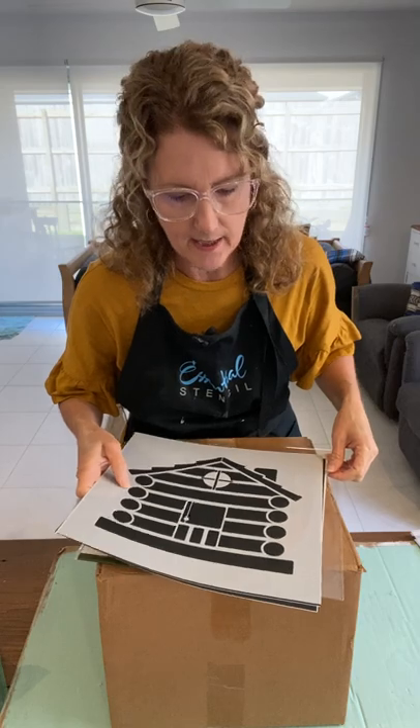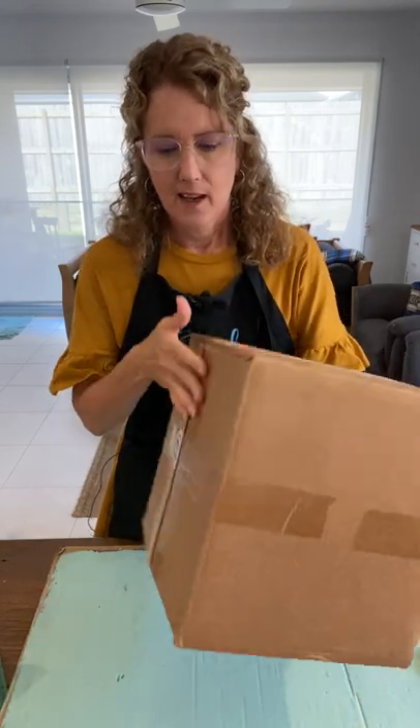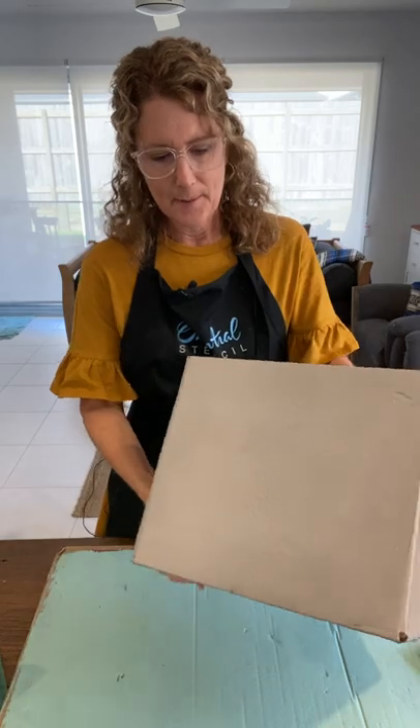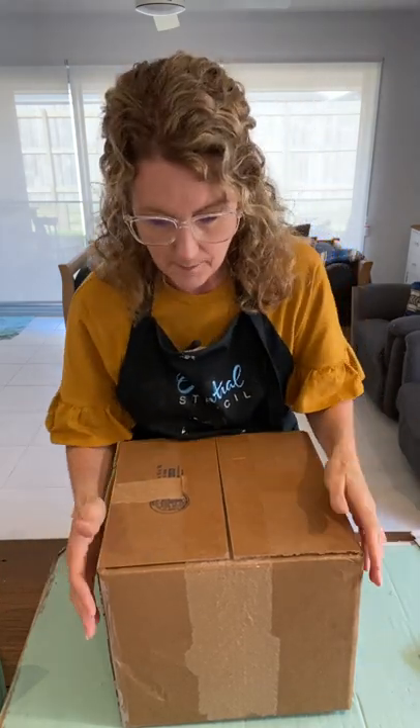Let's get on with the cardboard box idea. As you may know, we're building a house and getting ready to move in within the next month or so. I've got a moving box that I'll be reusing, and it's going to look beautifully stenciled. I've taped the top together temporarily and we're going to create a little cabin. You could use a box as a fun idea to take on vacation — fill it with little toys and things to do.